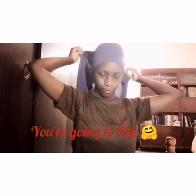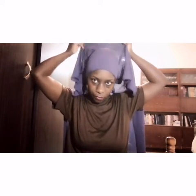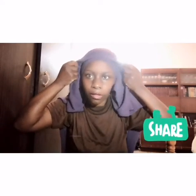Now let's get into another look. For our next look, we tie at the back — it's very long. You try to take it from the back so that you can create something beautiful here.